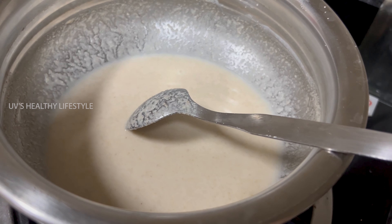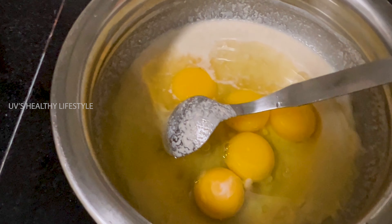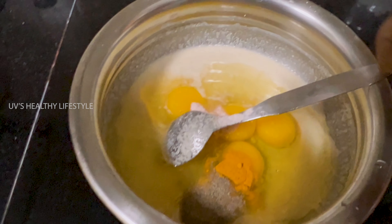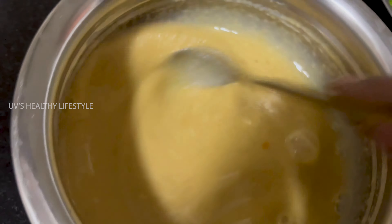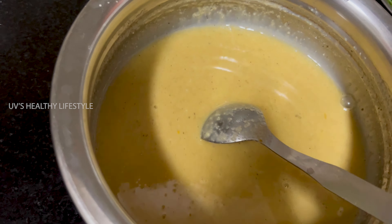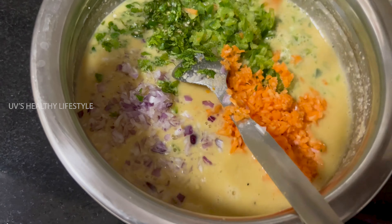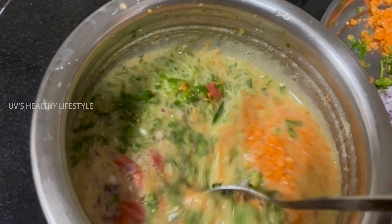We will mix the cut pieces together. We add vegetables — add onion, capsicum, carrot, and all the ingredients together.